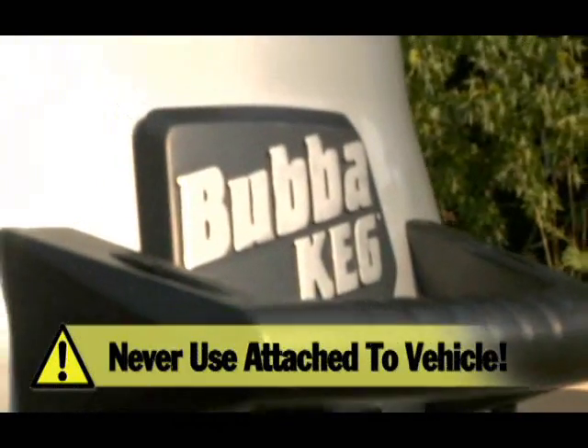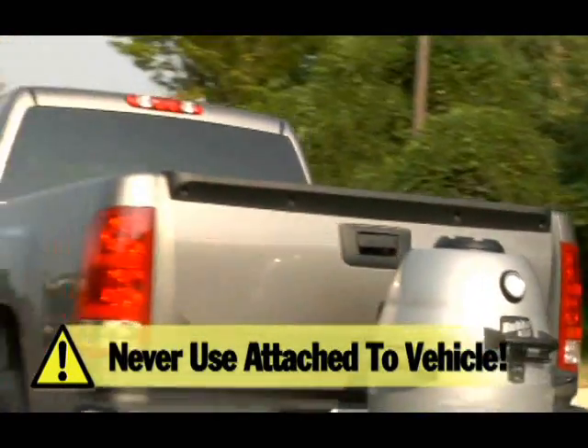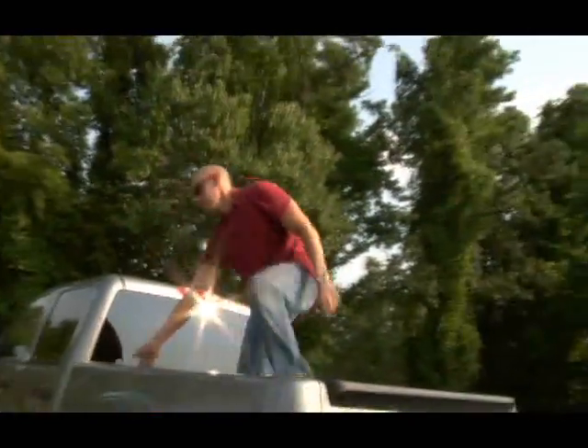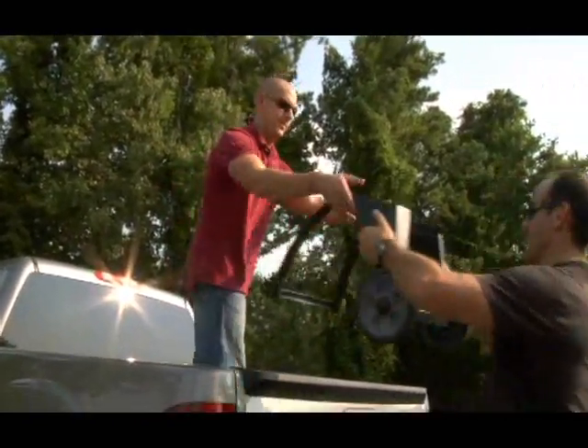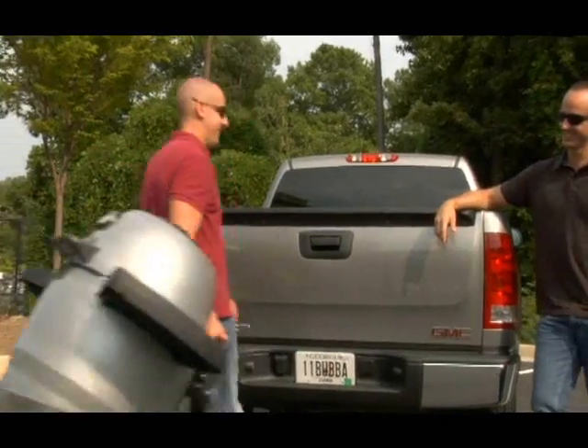Important: never use your Bubba Keg when it's attached to your vehicle. When you get to where you're going, take your Bubba Keg off your vehicle and place it back on the stand. Make sure to secure it with the hitch pin once back in the stand.